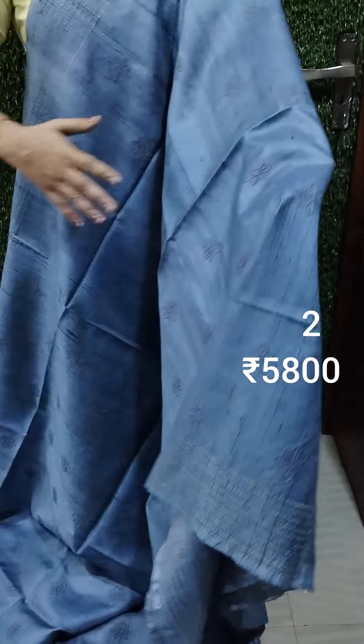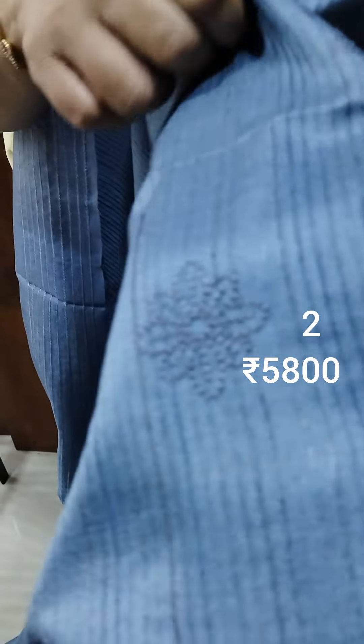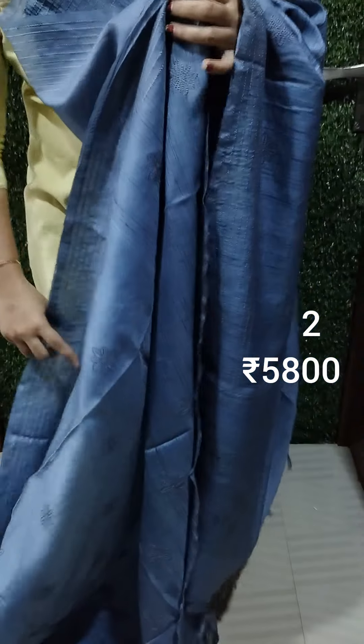This is the front portion. This portion is jute weaving. These are the full lines of the saree body. This is the self-hide line. This is the half portion, and this is the plain.